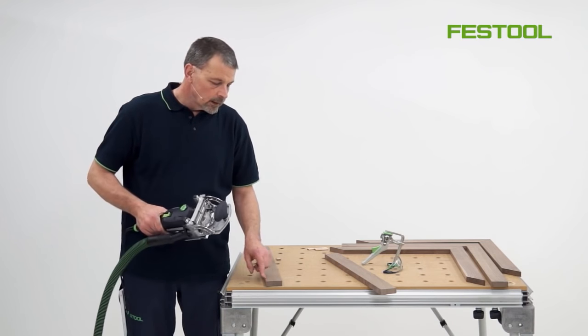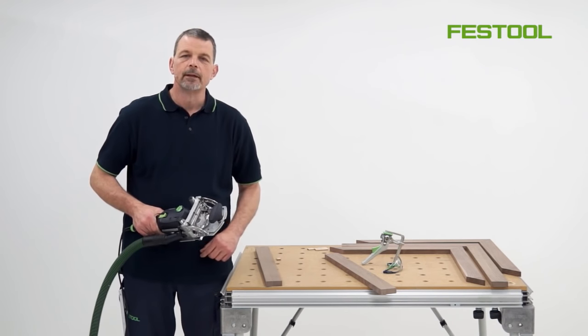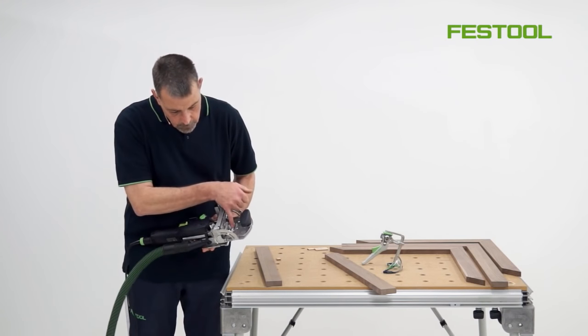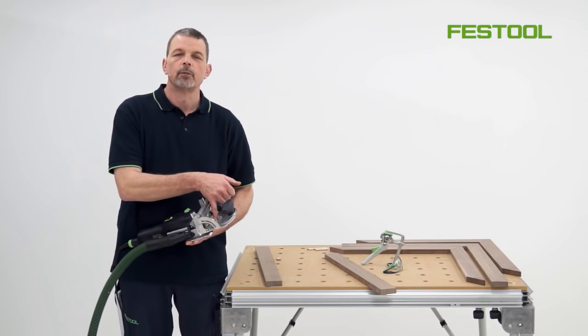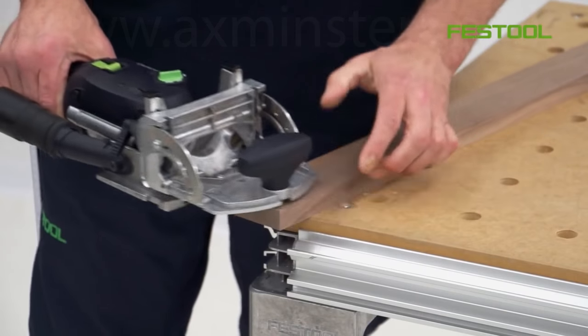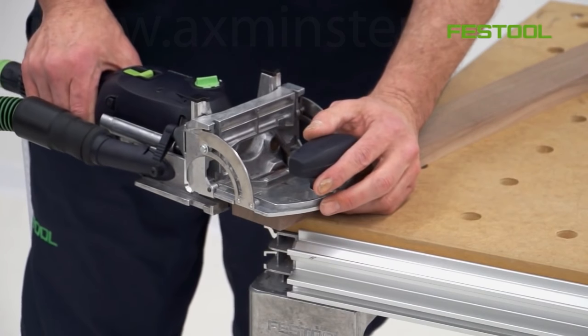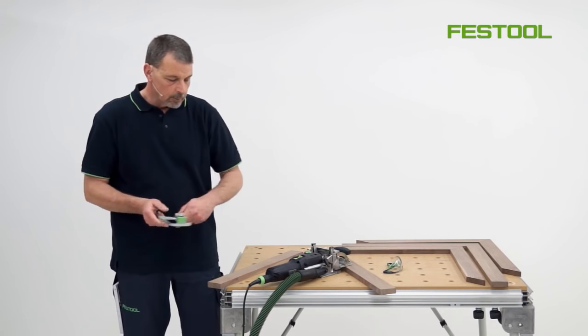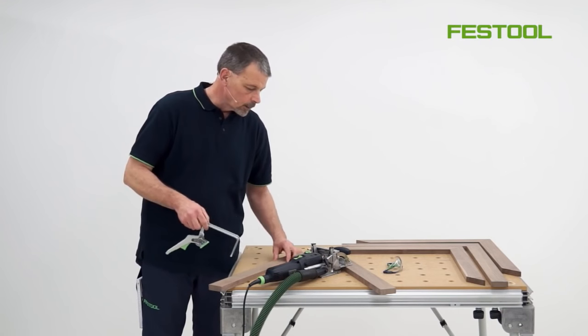For the first joint, I need to put my first domino at 15 millimetres in from this edge of the timber. We can work along the side to that position at 15 millimetres, make the first cut, then move our way along. The next stage is to secure the timber down onto the MFT table and then make our cut.